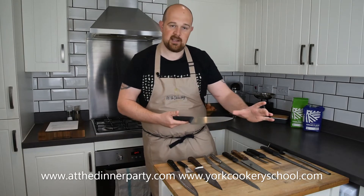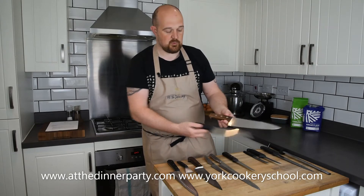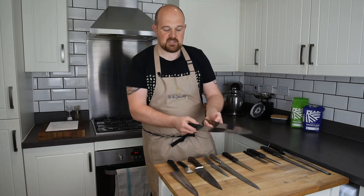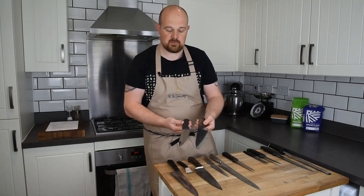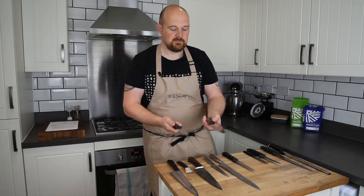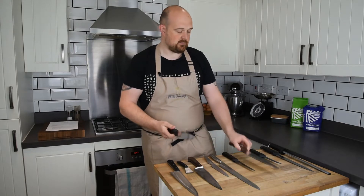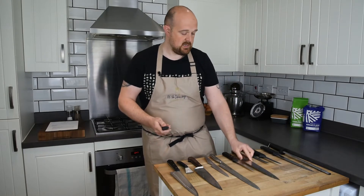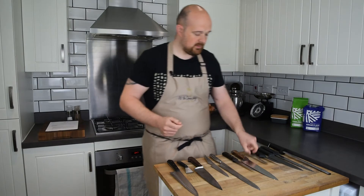You can get slightly smaller ones and bigger ones — this is the 10-inch version of that knife but with a wooden handle. Both are the same make: Victorinox. One's got a rosewood handle, one's got the molded handle, and they're both cook's knives — one 8-inch, one 10-inch. Personally I prefer the rosewood handle; it has a much nicer feel in the hand.